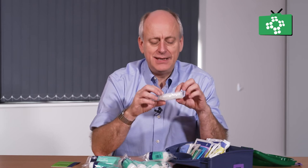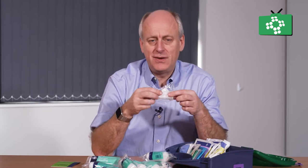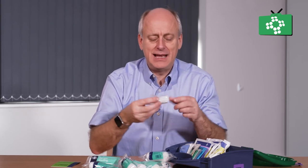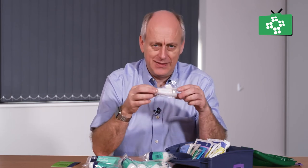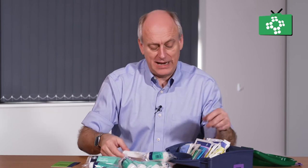There is a finger bandage applicator. You have got a tubular gauze inside, so you can put a gauze pad on a finger, push the applicator over, put it on, take it off, twist it half a turn, and put it back on again. That is an easy way of applying a finger bandage to a child or an adult.